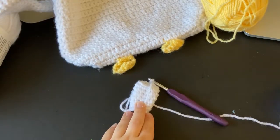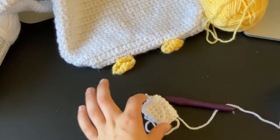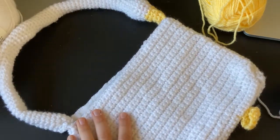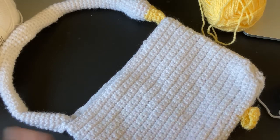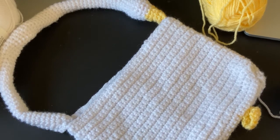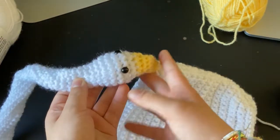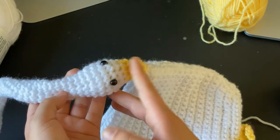Make the neck as long as you need to reach the other side of your bag. Quick measurement correction: the handle is overall 20 inches including the head and beak, so do about 17 inches for the neck part and keep about 3 inches left for the head and the beak. Sorry about that.